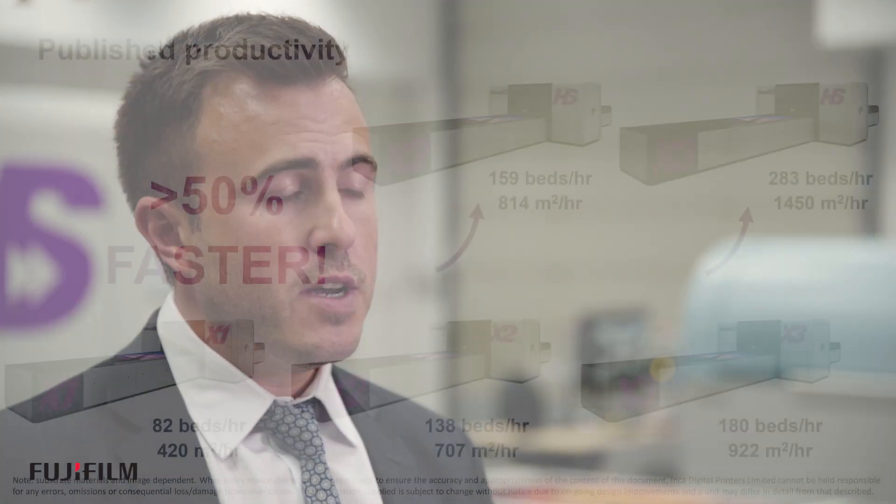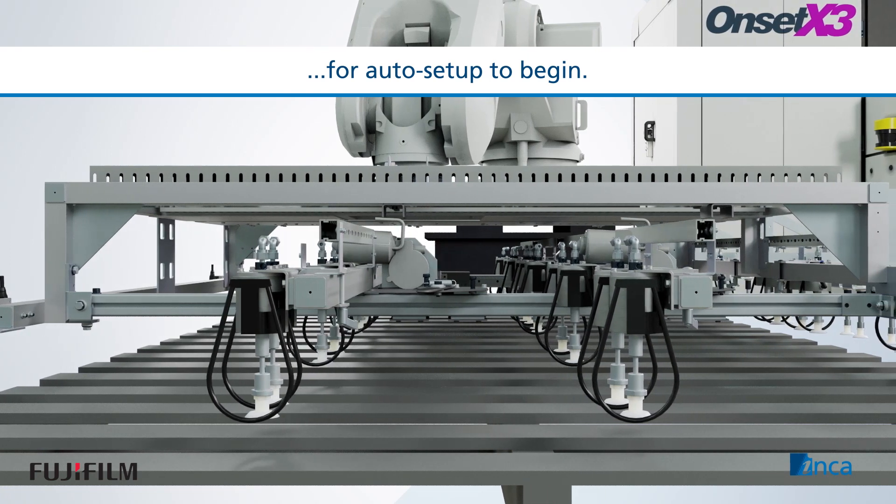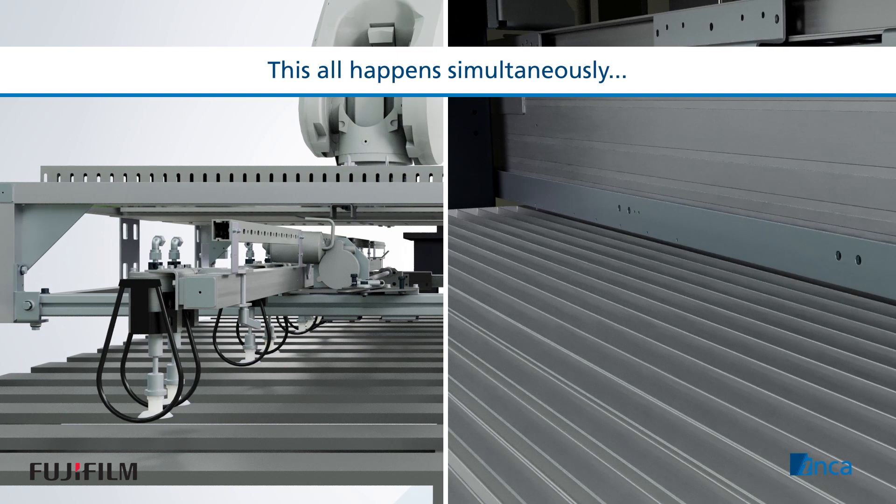With our extensive install base of Onset and OnsetX users, we were able to best understand what our customers need, and the requirement has clearly been more productivity. We've looked at that and managed to increase the productivity of the machine from a print speed perspective, and also reduce downtime from operator intervention and time lost during job changeovers. The 30-second setup — masking off the bed, shuttering off the heads — you can absolutely see how that's going to boost productivity.